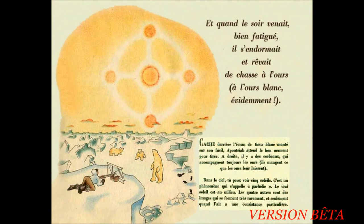Et quand le soir venait, bien fatigué, il s'endormait. Il rêvait à la chasse à l'ours. À l'ours blanc, évidemment. Caché derrière l'écran de tissu blanc monté sur son fusil, Apoutiagaïque attend le bon moment pour tirer. À droite, il y a des corbeaux qui accompagnent toujours les ours. Ils mangent ce que les ours leur laissent. Dans le ciel, tu peux voir cinq soleils. C'est un phénomène qui s'appelle parelis. Le vrai soleil est au milieu. Les quatre autres sont des images qui se forment très rarement et seulement quand l'air a une consistance particulière.